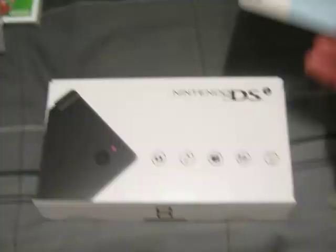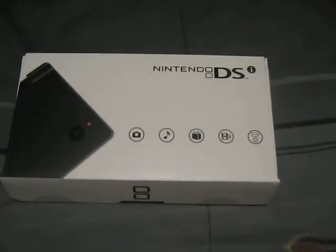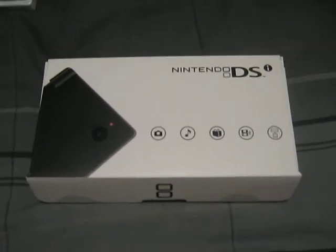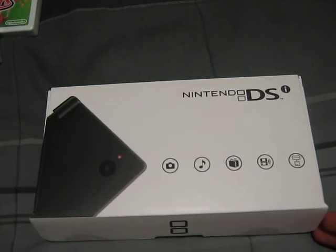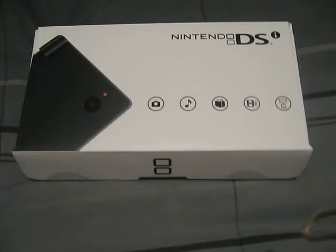I also got the memory card so I can put music and stuff right there on there. And from the comments I got on my video about some of the colors I should get, you see I got the black one. Sorry that I didn't get the white one or the blue one for the people who told me to vote for it.